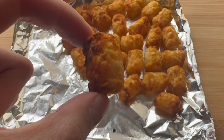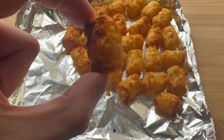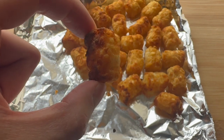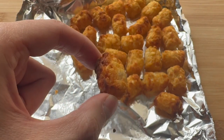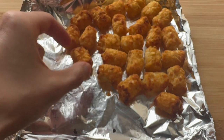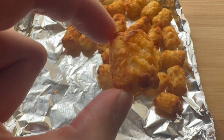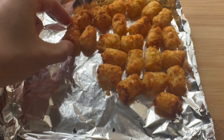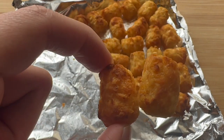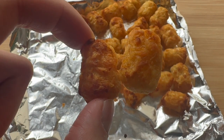Hear that crunch? Big, big crunch. Slightly salty, get a nice potato-y taste — like a potato chip taste, almost, but not as salty. Inside is still kind of soft. I like my tater tots to be crispy — these are perfect. Definite crunch factor. I just threw these in the air fryer, I didn't even flip them, and that gives them a nice crunch to soft potato-ness.